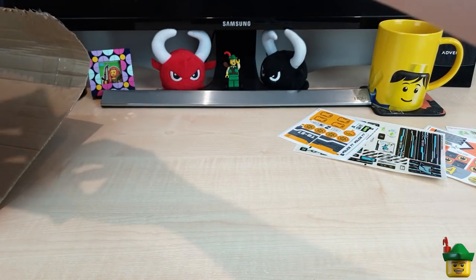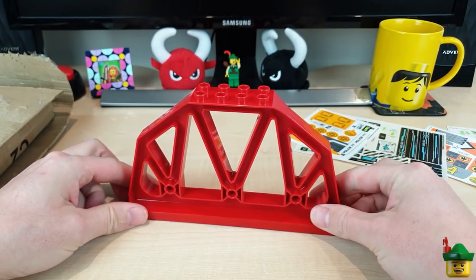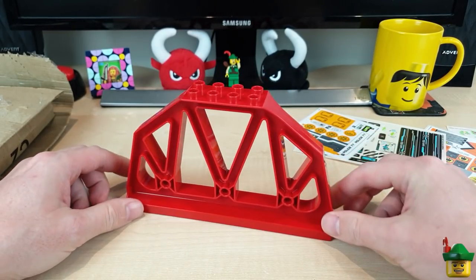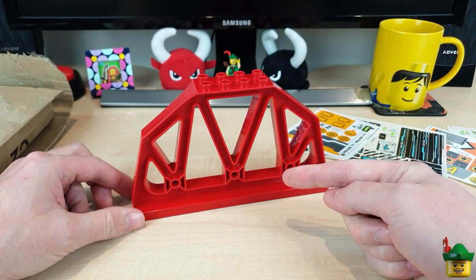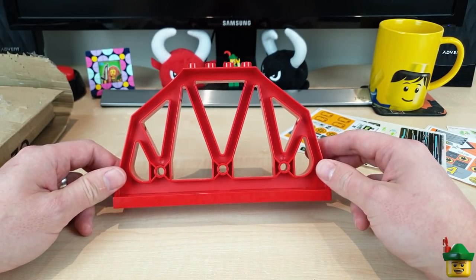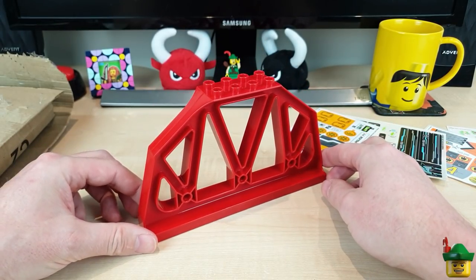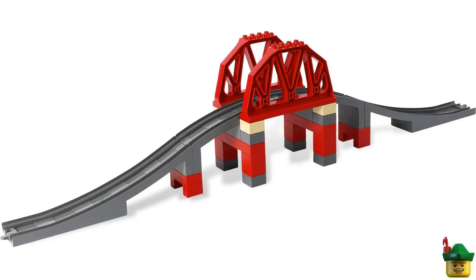There's a lot of sellotape all over this, and it is a wonderful bright red bridge girder - sadly only one. I wanted a pair, and I've no idea how I'm going to use it. So this is a great opportunity for you to fill me full of wonderful ideas. It's been in a couple of Duplo sets, including the wonderfully originally named Bridge, set 3774.